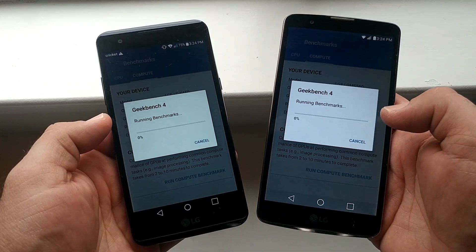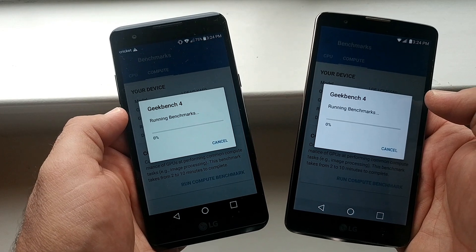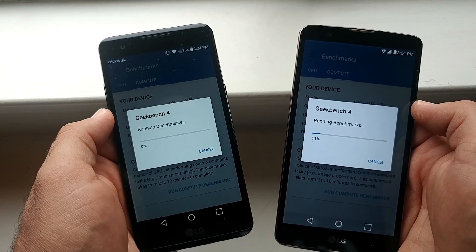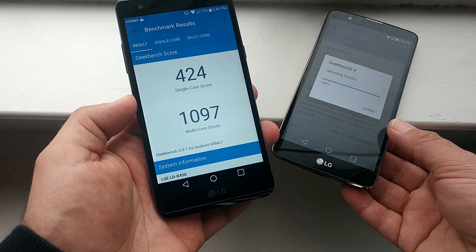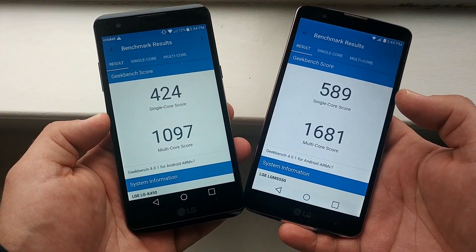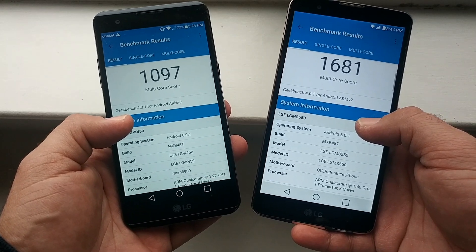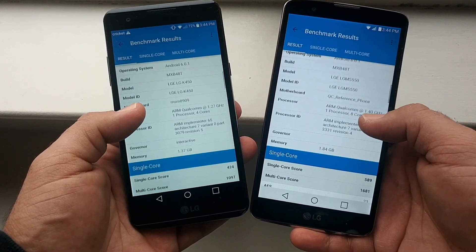Let's run the Geekbench 4 test now. I'll pause and resume right before it hits 100%. The LG X Power finishes with a single-core score of 424 and a multi-core score of 1097. The LG Stylo 2 Plus finishes with a single-core score of 589 and a multi-core score of 1681. The Stylo 2 Plus scores notably higher than the LG X Power.